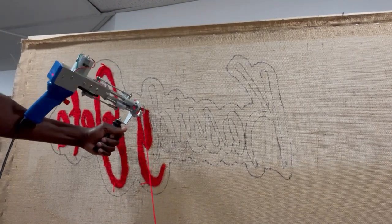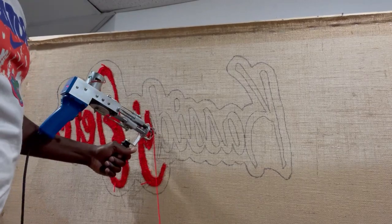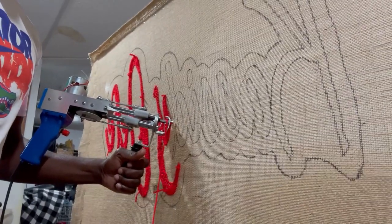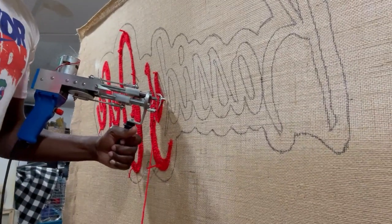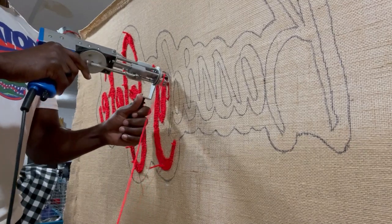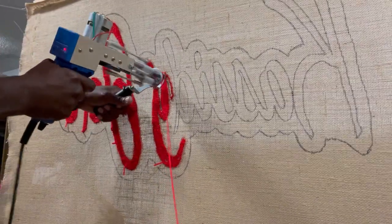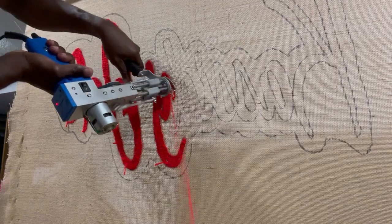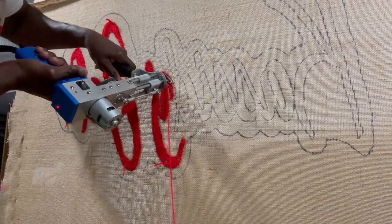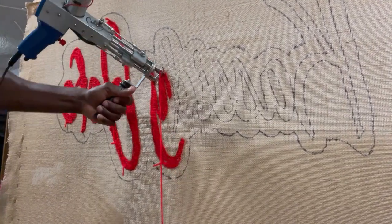I'm going to cut that and keep going around there. It's hard to see but I'm trying to get this — it's a unique gun so I want to show you as best I can. Hopefully you can see what's happening with the letters. All right, done with that one. Let's get this next letter going.